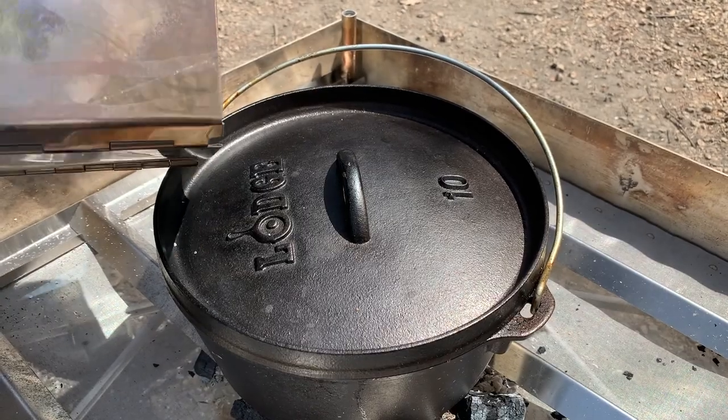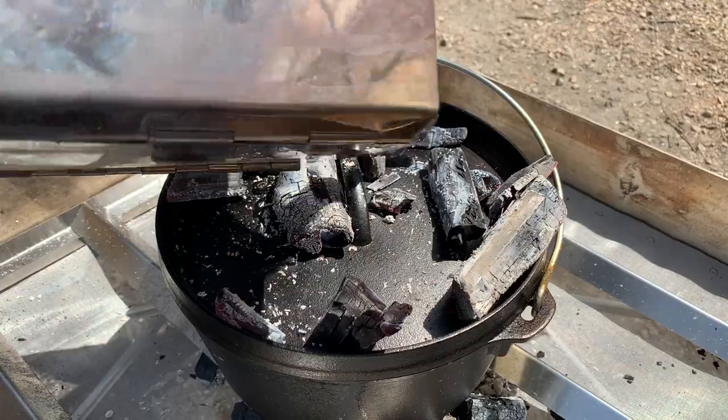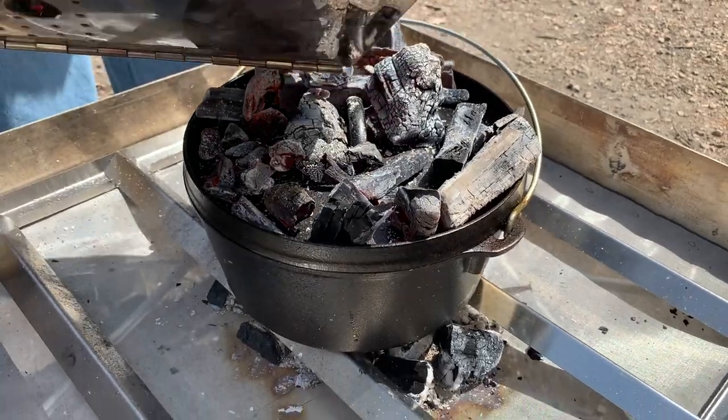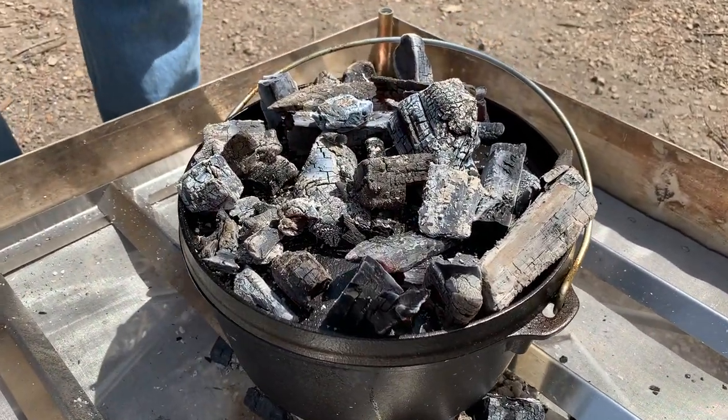I'm using a hardwood lump charcoal today, so counting briquettes is not possible. I'm going to put a decent head on — we've got a bit of a breeze today. I'll check it in a few minutes to make sure it's not boiling too hard, and if it is, I'll take some of the coals off.